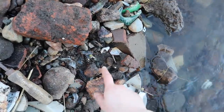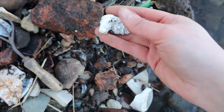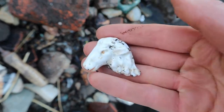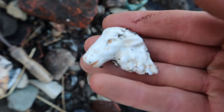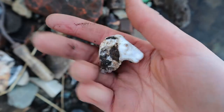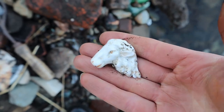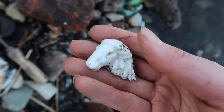I scraped and something's appeared. It's a horse — no, I don't think it's a horse, I think it's a sheep. Look at the ear. I think we found a little sheep's head. That's cute. Never found a sheep's head before.